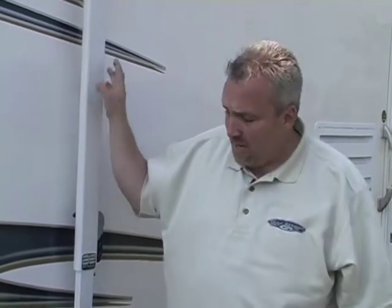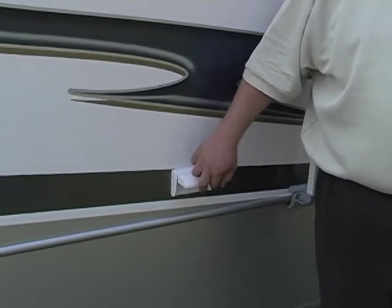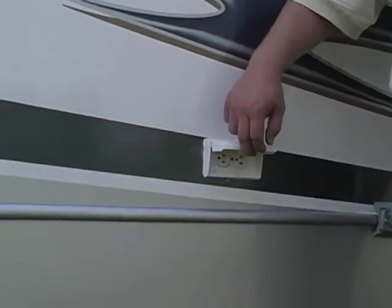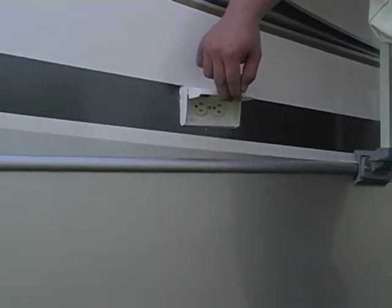Another nice feature Gulfstream puts in: we want to make sure that you have the ability to run electrical appliances outside without having to use monster extension cords from the inside. So Gulfstream puts two GFI-protected 110 outlets right here at the exterior for you to use your electronics or electrical appliances right outside your coach.